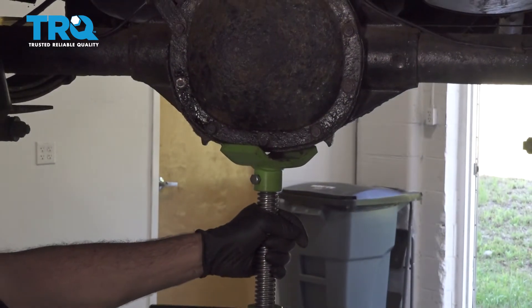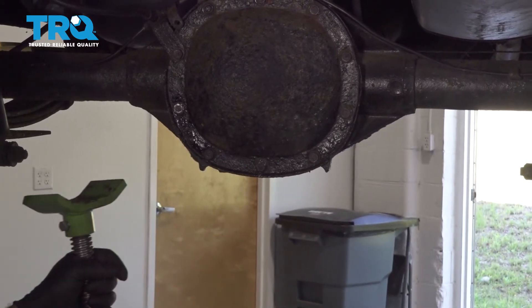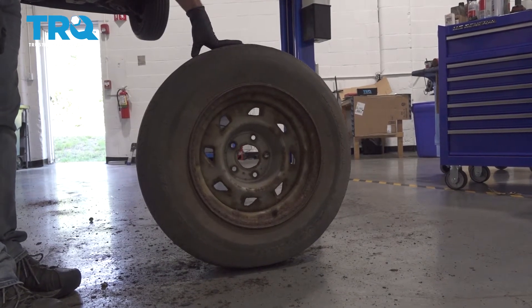Go ahead and remove our jack from the vehicle. At this point here would probably be a good time to go ahead and install your spare tire back up under the bed.